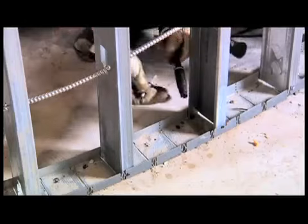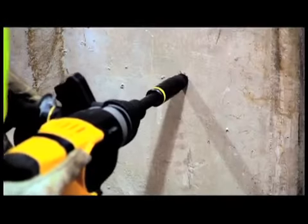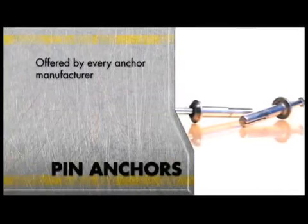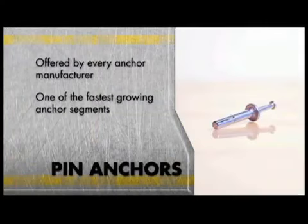The DeWalt pin anchor drive system eliminates the use of a hammer and makes the installation of pin anchors fast and accurate. Pin anchors are offered by every anchor manufacturer and are one of the fastest growing anchor segments due to their low cost and ease to install.